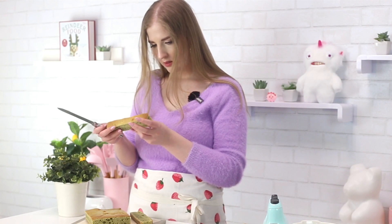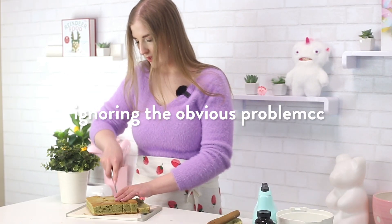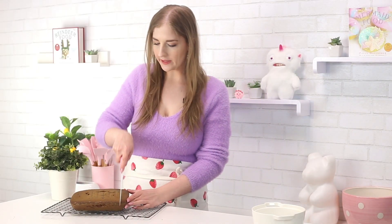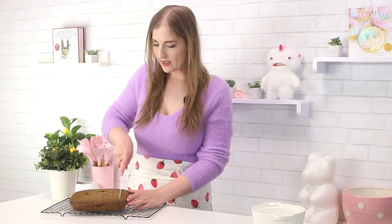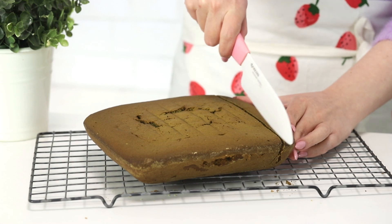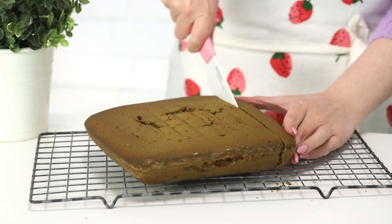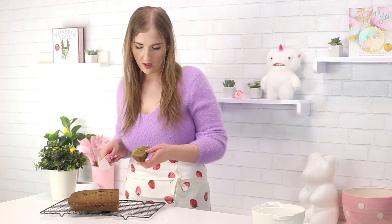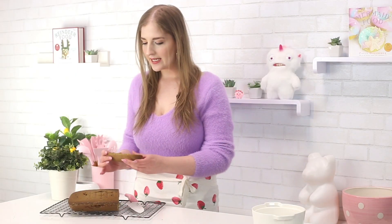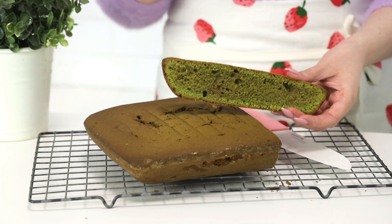I'm just going to cut it into two long strips. All right, I remade it — it's the next day. Now you know why there wasn't a video on Saturday. I cooked it extra, so if anything it's going to be dry, but that's okay because with tiramisu it's okay if it's dry. I added a bit more matcha and some food coloring to deepen the color too.